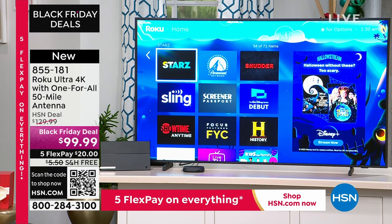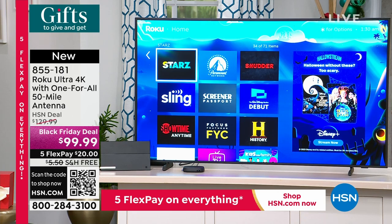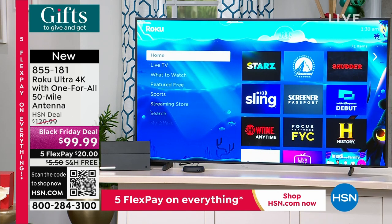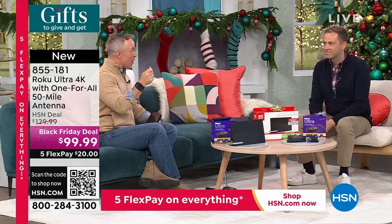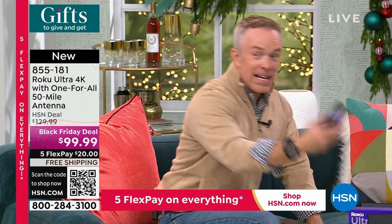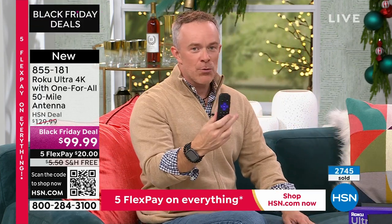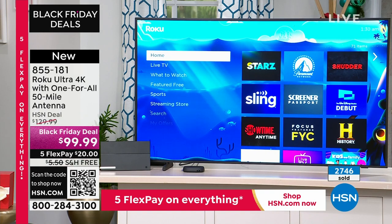Show host Tamara Hooks shared that her husband will text from home asking where the remote is. With active listening, you can literally speak without even picking up the remote: 'Hey Roku, where's the remote?' It will ping the remote, so even if it's in the couch cushions, it's going to ding because it's right there. How many times have you picked up the remote and the batteries are missing because the kids took them out? This remote is rechargeable.